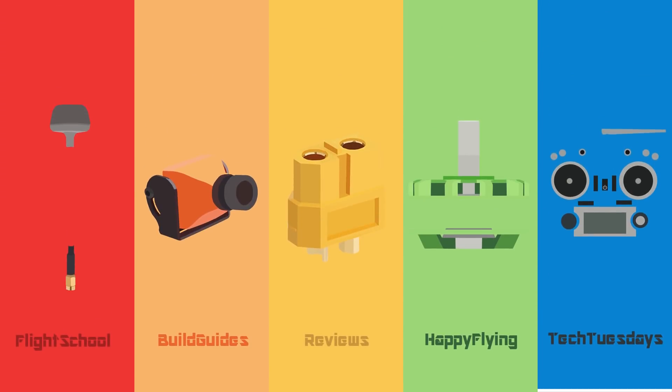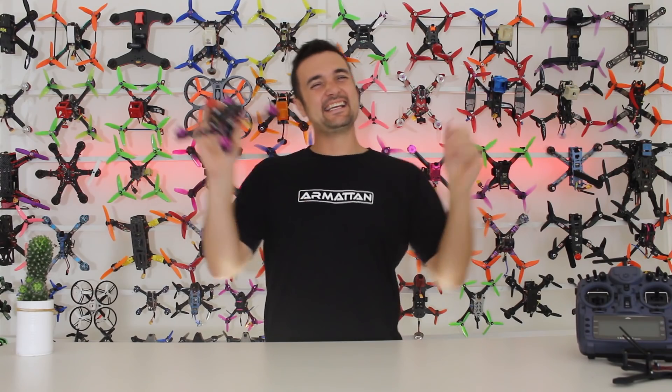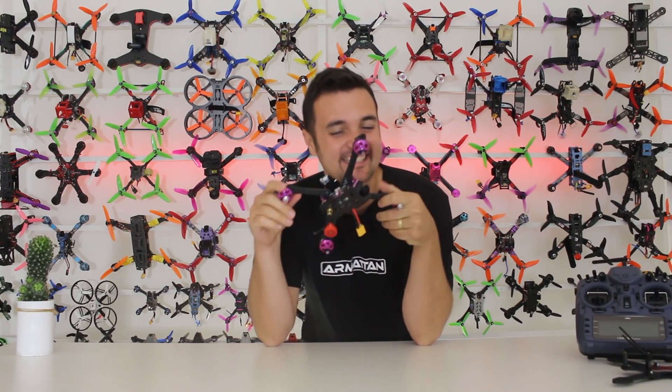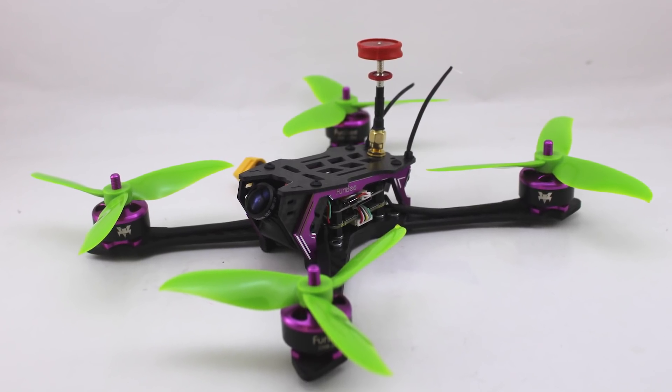It's Hammer Time! G'day, Stu from UAV Futures here, and today, besides having a lot of fun, what we're going to be checking out is the Fury Bee Storm.